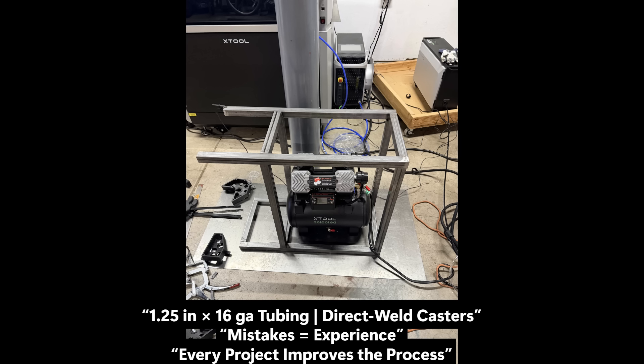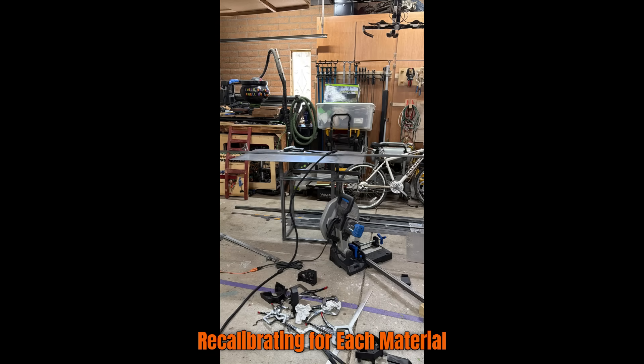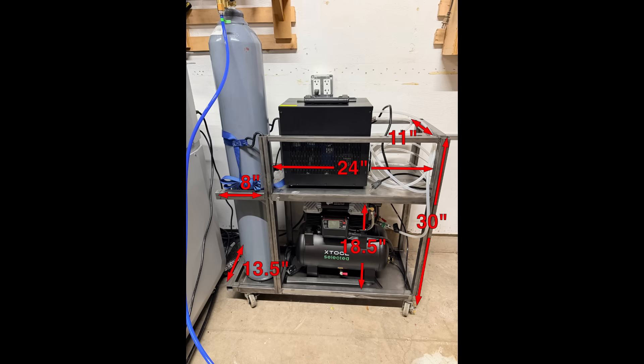A few mistakes showed up right away — I miscut a couple pieces, drilled one hole off center, and had to trim extra sheet metal for shelves. But it was worth it. Building the cart forced me to change welding tips, recalibrate again, and think through airflow, wiring, and access before the next project. That's when it clicked: this wasn't just a cart build. It was part of dialing in my whole workflow. Every cut and weld made the shop a little more functional and a little more efficient.